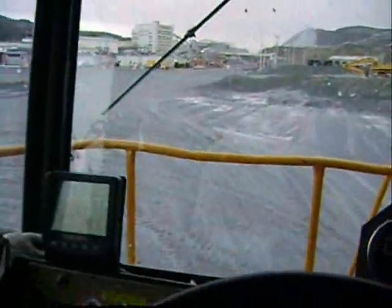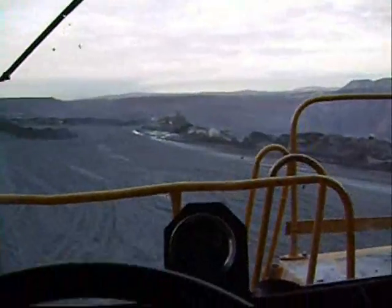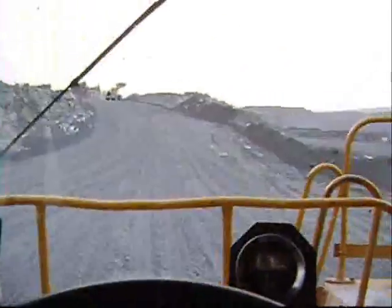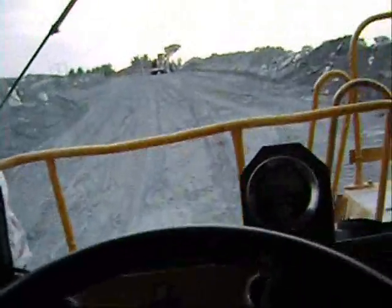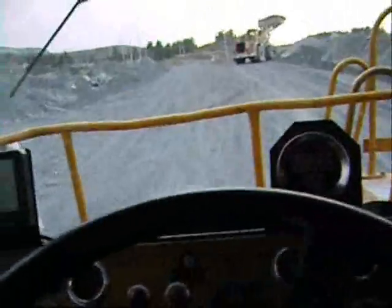Let's take a ride. We get a load of dirt with a CAT 990, you see. It's a short round. This truck is very, very old — about maybe 50 years old.